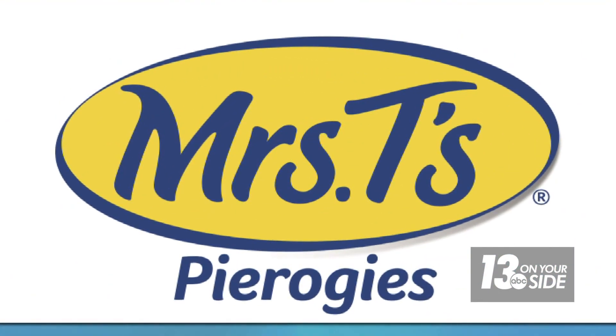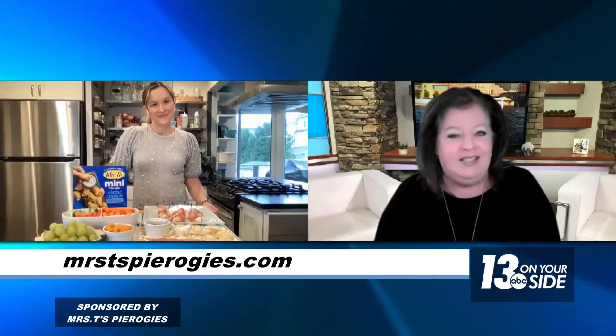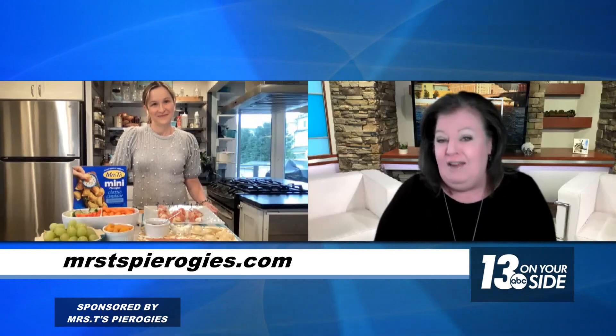This segment is sponsored by Mrs. T's pierogies. The holiday season means time spent in the kitchen, but why not use a year-round staple and a recipe the whole family is sure to love with Mrs. T's pierogies? They are pasta pockets stuffed with creamy mashed potatoes and cheese.